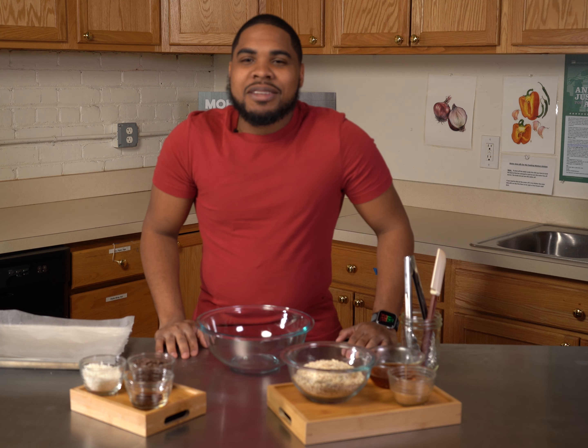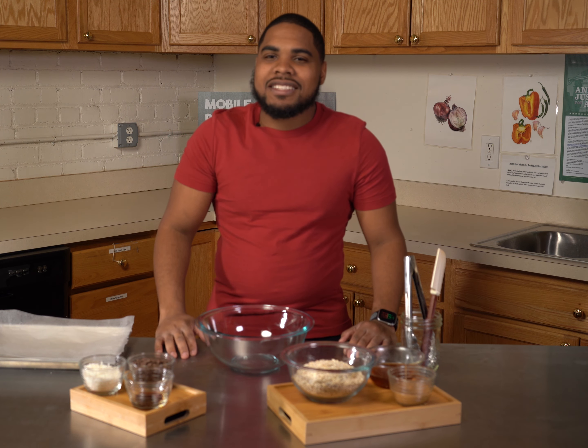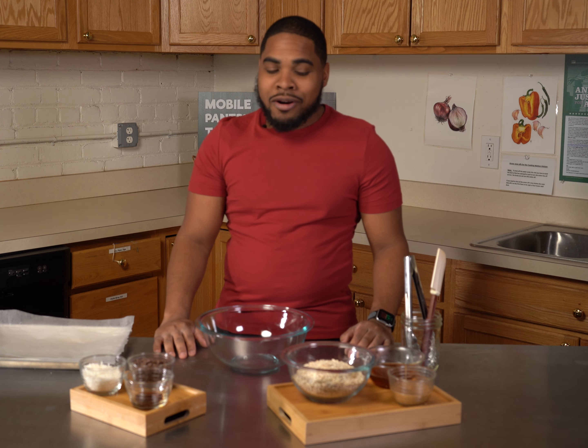Hello everyone, my name is Courtney and I'm a Cooking Matters Coordinator here at Gleaners. Today I'll be making soft and chewy granola bar bites.